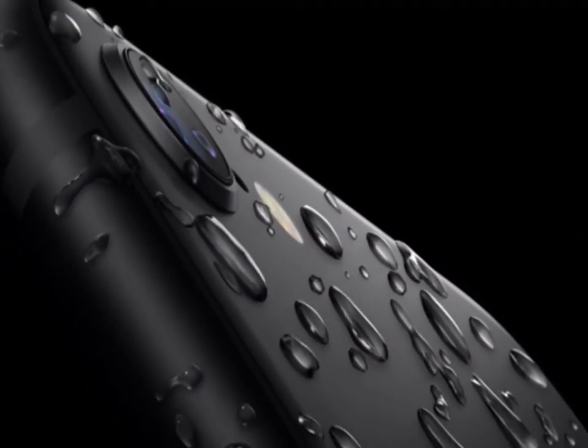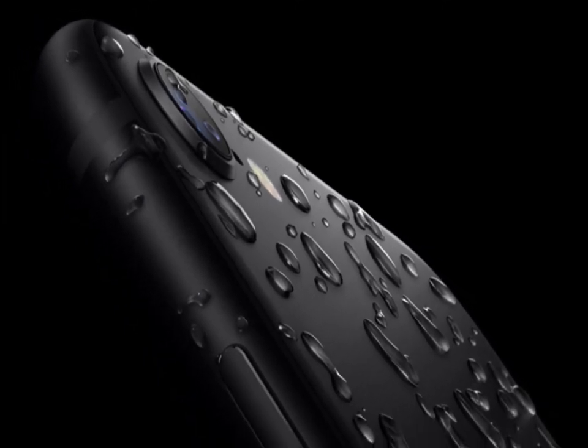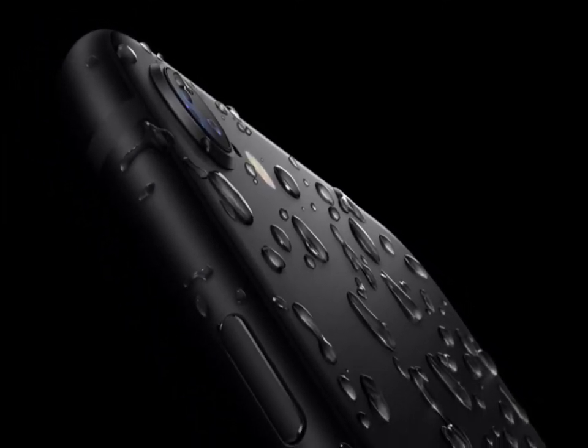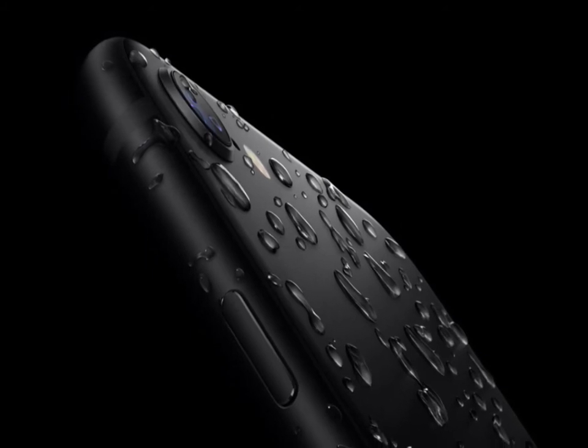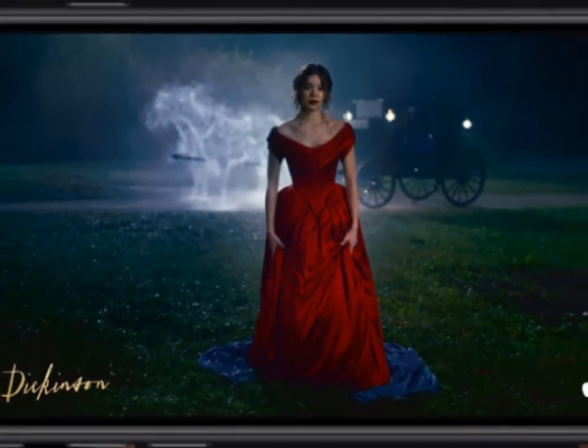iPhone SE is water-resistant to 1 meter for 30 minutes. It's not afraid of a little coffee, tea, or soda either. And dust? No worries. Bingo! The show must go on.